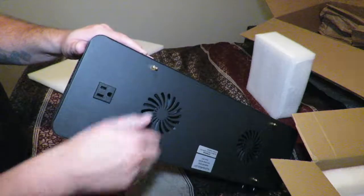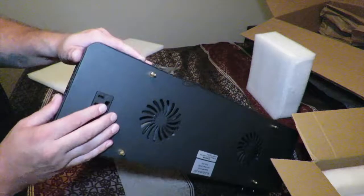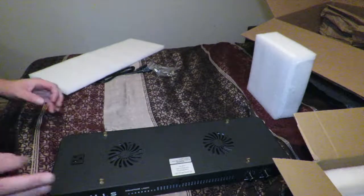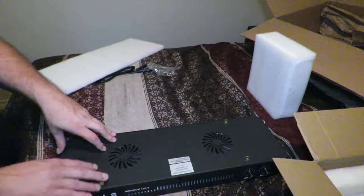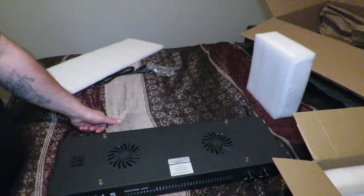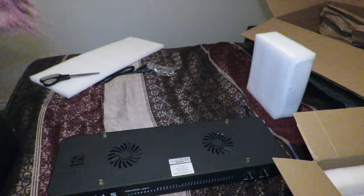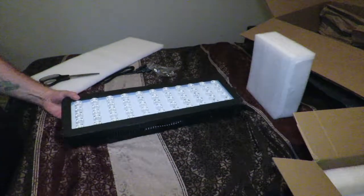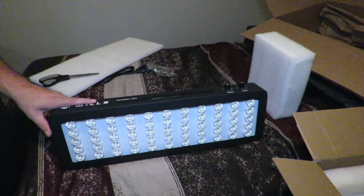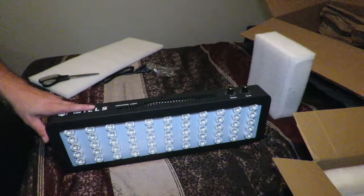Here's the plug-in for daisy chaining. When you daisy chain these lights with two or three units, it's supposed to go into a power saving mode, dropping down to 113 watts per light — that's what they state on their site. So as far as I'm concerned, one light should put out 165 watts. If you daisy chain two lights, they go into a power saving mode at 113 watts each.